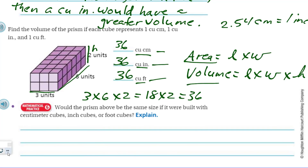Would the prism above be the same size if it were built with centimeter cubes, inch cubes, or foot cubes? No — they wouldn't be the same size because these units of measurement are different. The centimeter cube is the smallest, then the inch cube, then the foot cube. Definitely no to that.